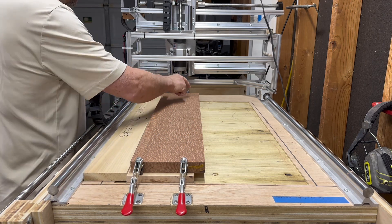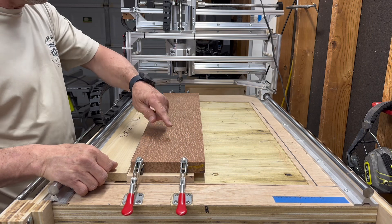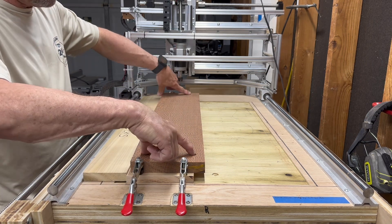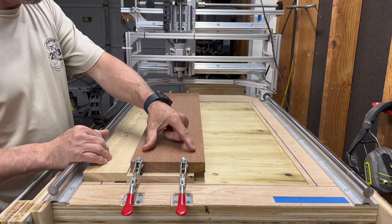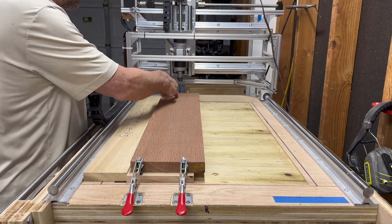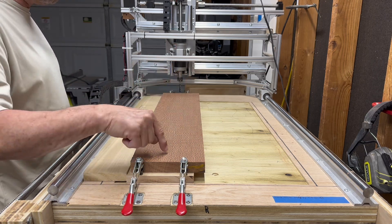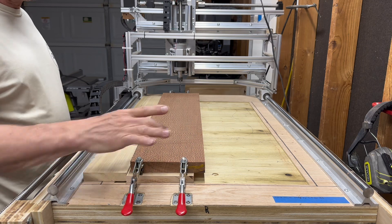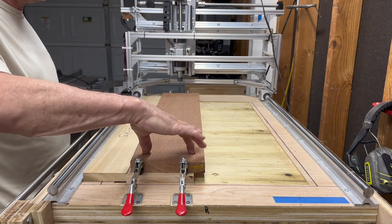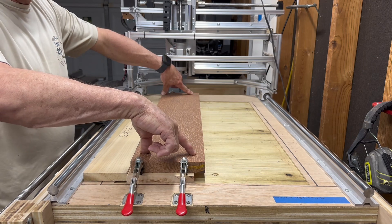In your stock, whatever program you use — I use Fusion 360 — if your model is right in the middle of those four dowels, you can use the construction line in Fusion 360 or whatever software and get your line in the middle, so you know that the stock is exactly centered. I put it four inches here, four inches here, and 28 inches across.